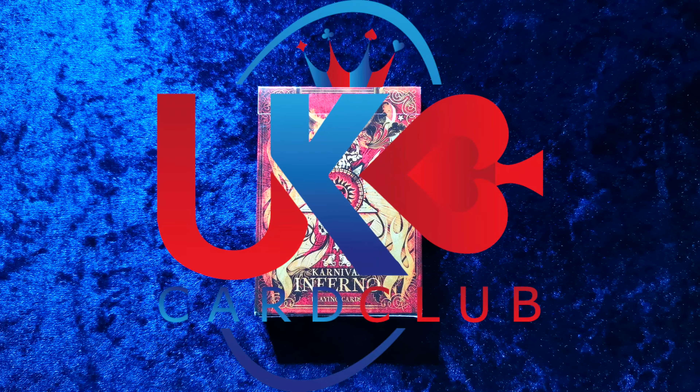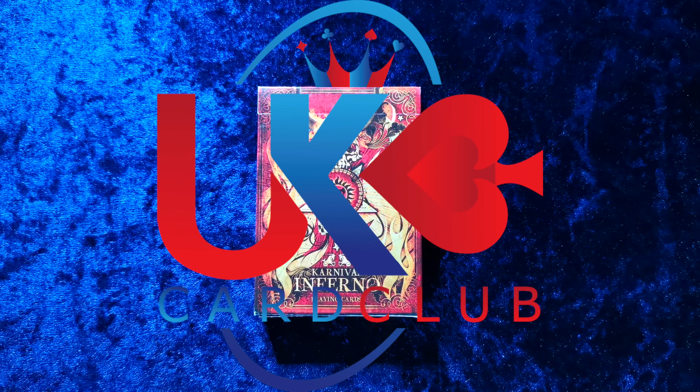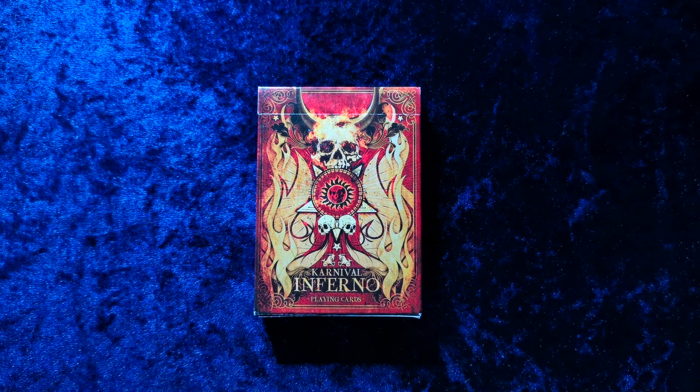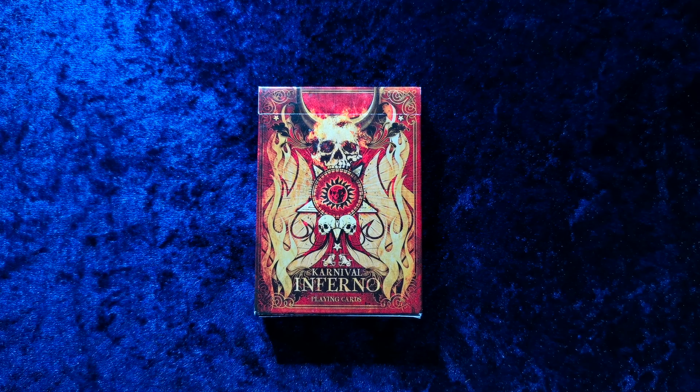Hello guys and welcome to another UK Card Club card review video. Today we're going to be looking at the Carnival Inferno deck. Those of you that have watched my previous videos will know that any decks that involve the word Carnival, I get excited about.